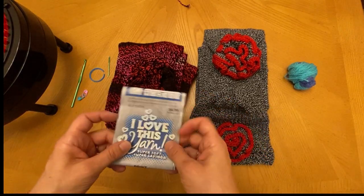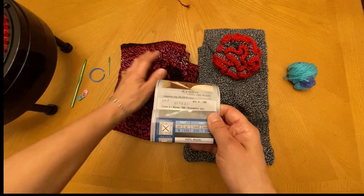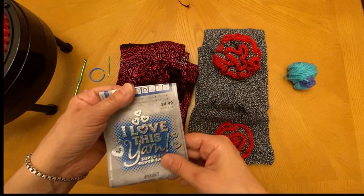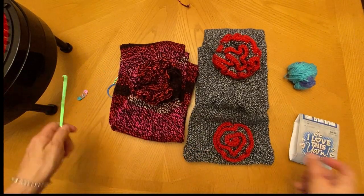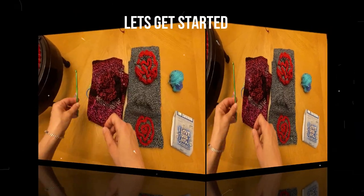I'm going to be using the I Love This Yarn. The color is Strawberry Jam, which is this color here. I'm going to use about 150 yards. We're also going to be using a size I crochet hook, which is a 5.25 millimeter.